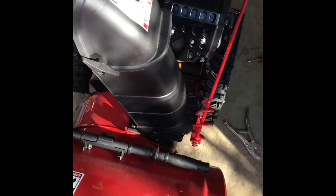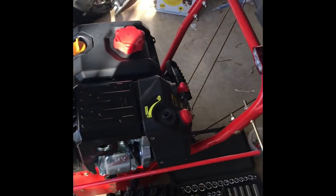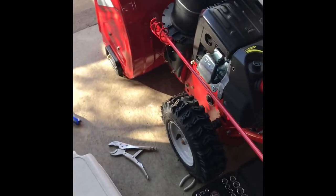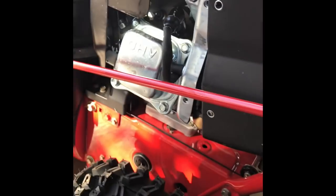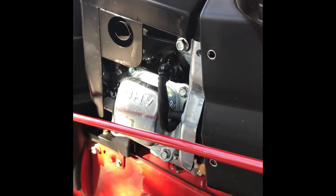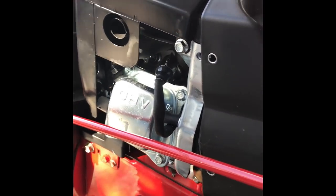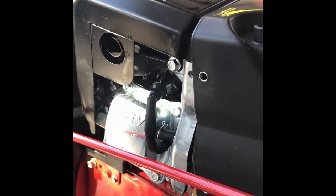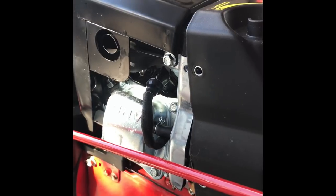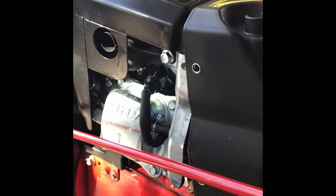First thing — this is after I tried stabilizing the fuel and adding some additive, which didn't work. I pulled the spark plug and sprayed some starter fluid in there, and it would turn over a few times but it just wasn't getting any gas.